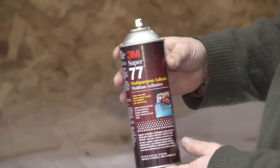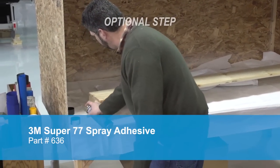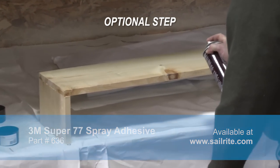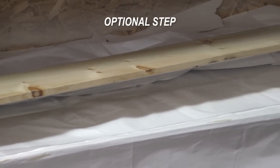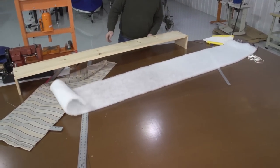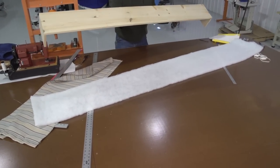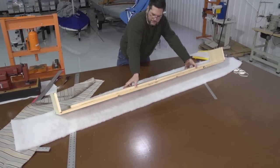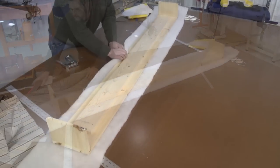Next we'll spray the box with 3M Super 77 spray adhesive available from Sailrite. This will make the polyester batting stick to the box. Now we'll unroll the polyester batting that we cut to size and simply place the box on top of it, being sure that it's centered and that there's at least 4 inches of batting on the top and bottom side of the box.